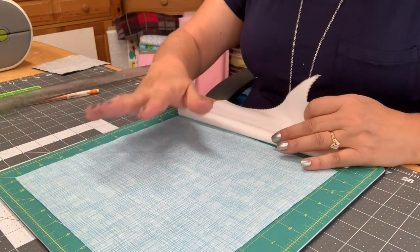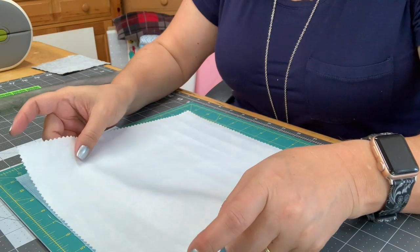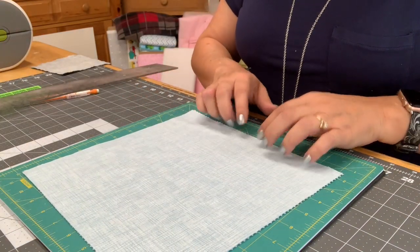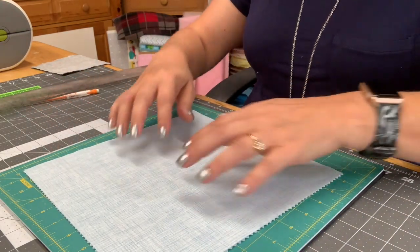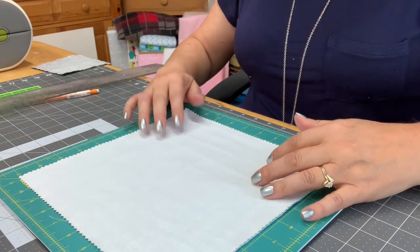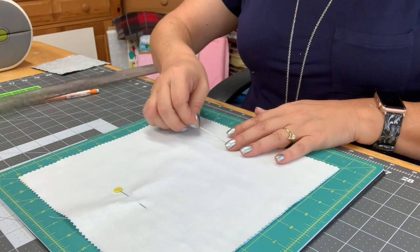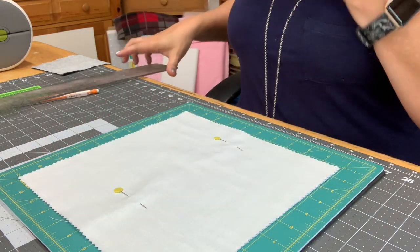You want your bottom piece to be face up — print side up — and then your other piece print side down. Because I'm using white, it doesn't matter. Make sure these are lined up well; you can do that just by tapping with your fingernail to move the fabric. Then I'm going to flip this over one more time and take a couple of flat pins to pin just the two layers together so they don't move.